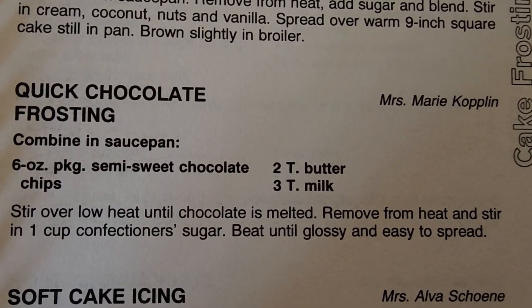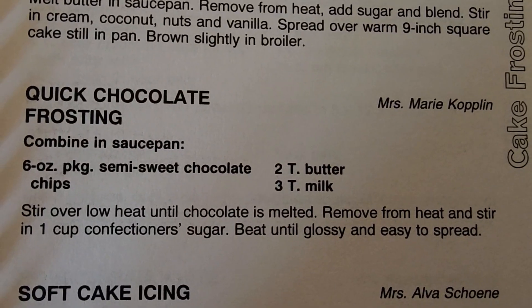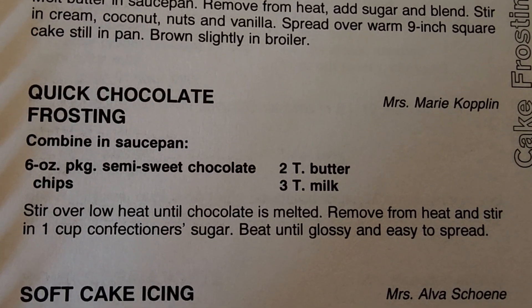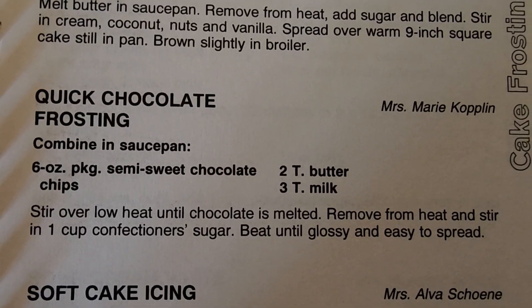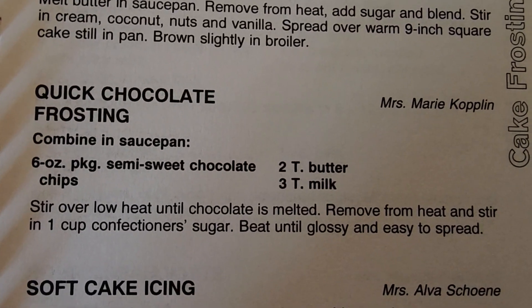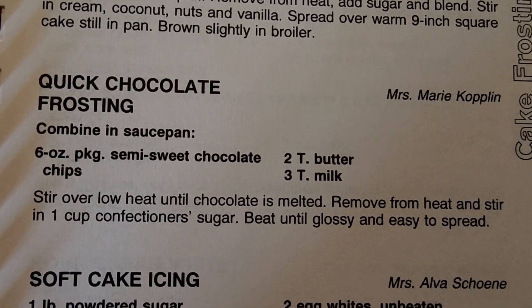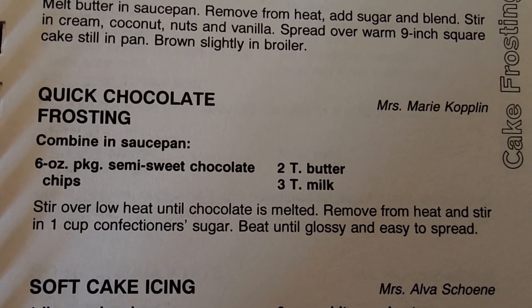I'm gonna have to use a saucepan. I mix some semi-sweet chocolate chips — six ounce package — three tablespoons of butter, three tablespoons of milk. I stir over low heat until chocolate is melted. Remove from heat and then stir in a cup of powdered sugar or confectioner's sugar. Beat until glossy and easy to spread.